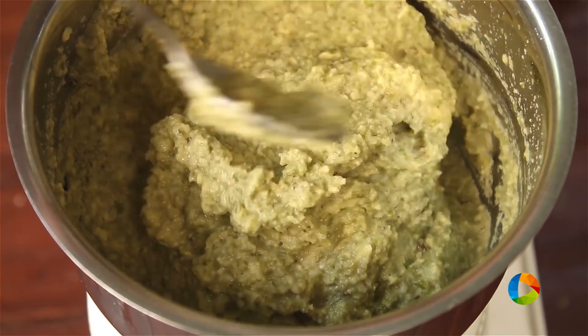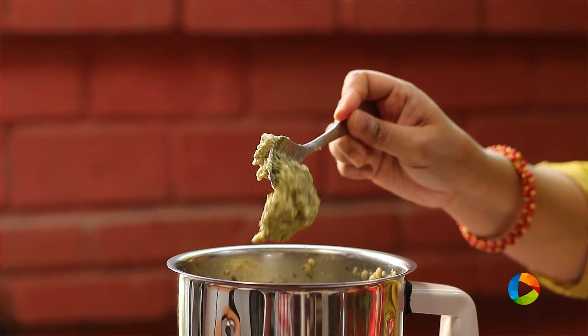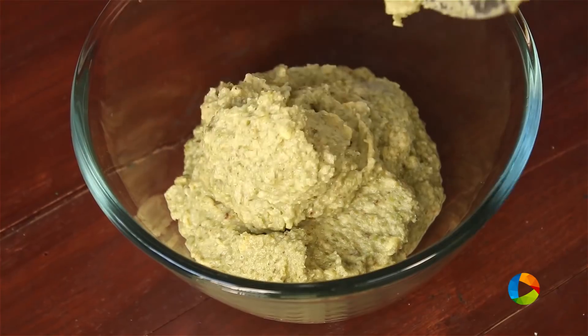You can see the consistency is nice and thick. This is the consistency you want for the batter — it is a nice dropping consistency. Next we are going to add a few ingredients to the batter.